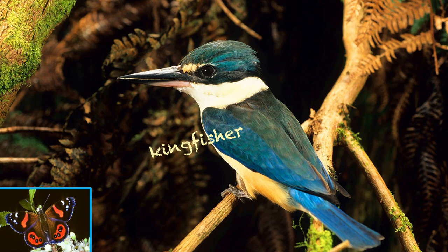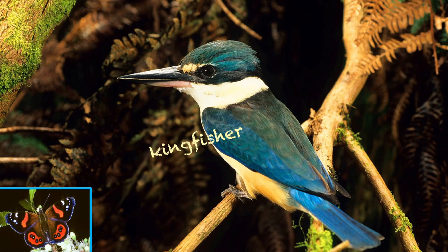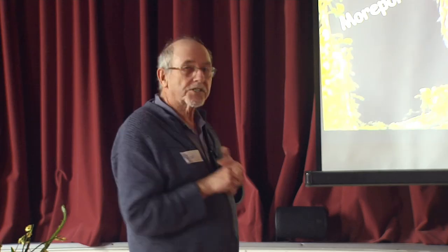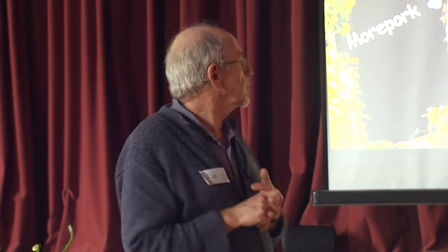If you hear that coming from a bank or a hollow tree, that's baby kingfishers. Quite often you used to hear it coming from the bank at Broad Bay when taking the kids swimming in summertime down by the cemetery. Not the sort of bird the English would have brought to New Zealand to remind them of home, I don't think.